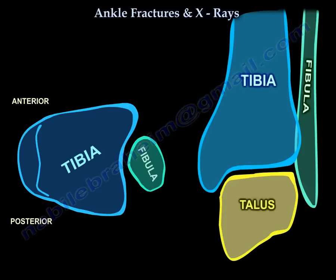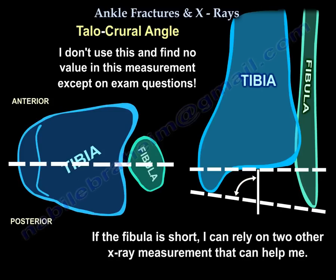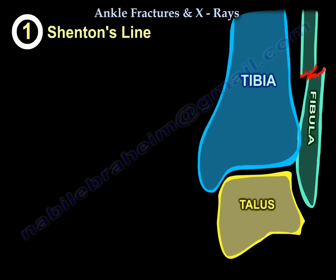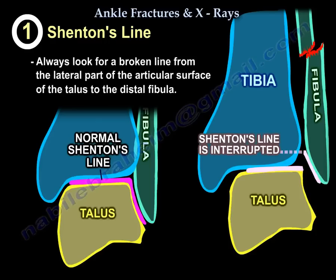Another measurement is called the talus-crural angle. It is not particularly valuable clinically, mainly an exam question. The lateral malleolus is normally longer than the medial malleolus, but if the fibula is short, you can rely on two other x-ray measurements. Number one is the Shenton line of the ankle — the subcortical bone of the tibia and fibula should form a continuous line around the talus. If the fibula is short, the spike of the fibula will be too proximal; if long, too distal. Always look for that broken line from the lateral articular surface of the talus to the distal fibula — that is the Shenton line.